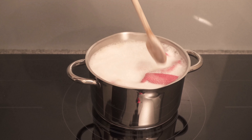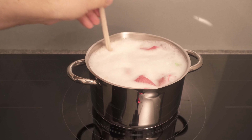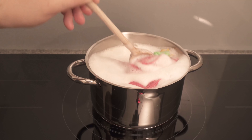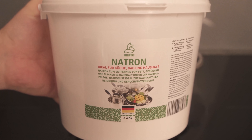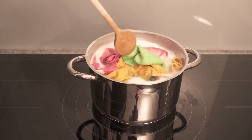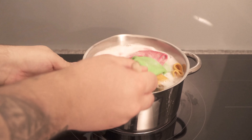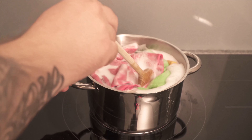Now stir everything together so that it is all mixed together nicely. Make sure that it does not boil over. If you do not have any baking soda at home, you can find it in my shop — the link is below in the video description. Now let this mixture simmer for about 5 to 8 minutes, stirring every now and then so that nothing burns or boils over.